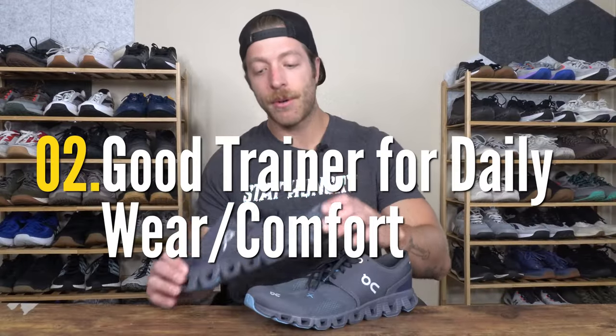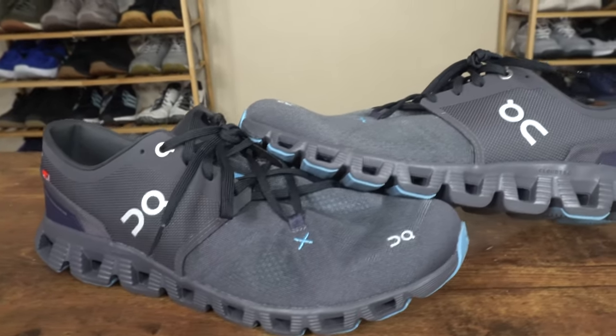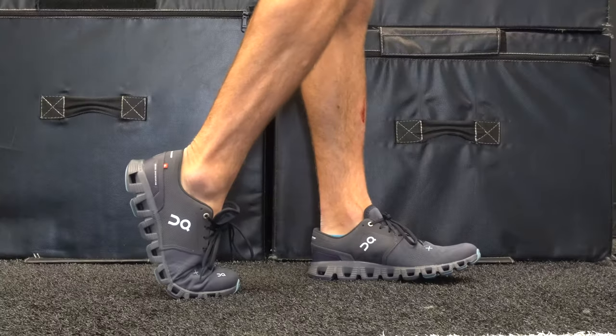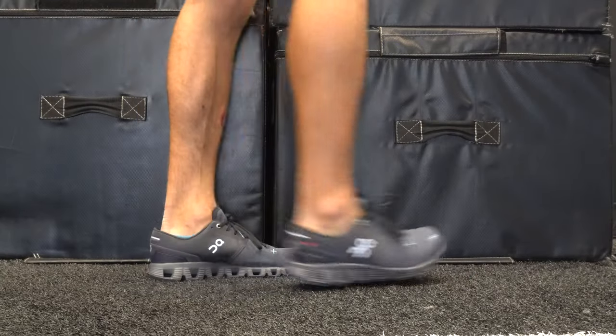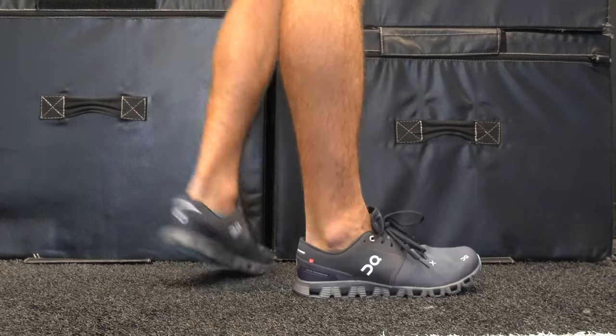The second pro is that it looks pretty good and works well for daily wear. If you want a training shoe that doubles as a travel shoe or something to run errands in, it's comfortable. For longer dog walks, it's very comfortable, lightweight, and breathes pretty well. However, with the exposed foam on the midfoot, be conscious of inclement weather as it can break down the foam midsole faster. For dry climates especially, this model excels as a daily wear shoe.